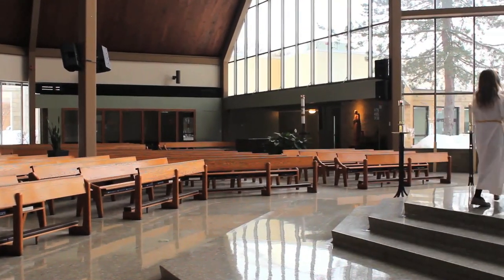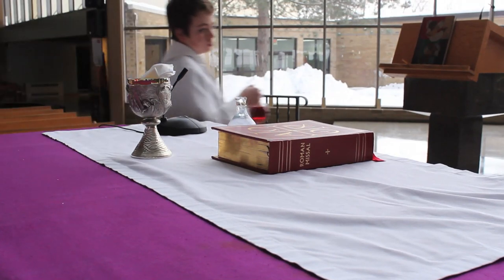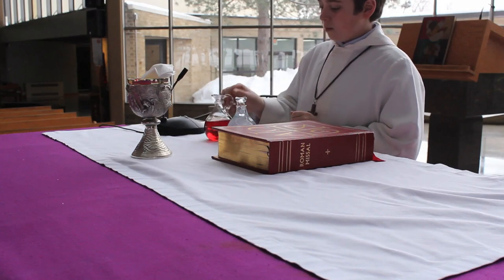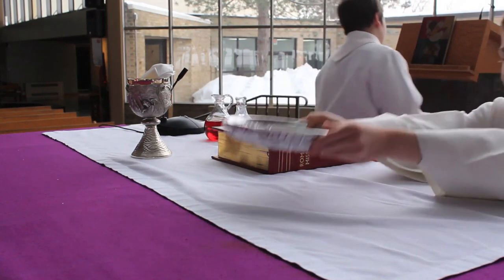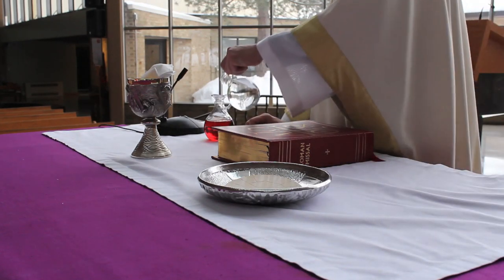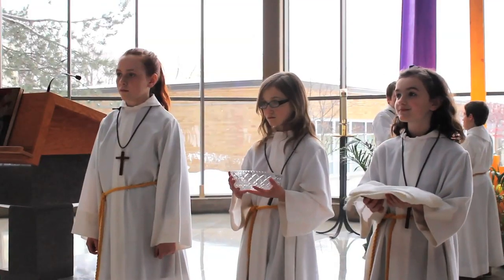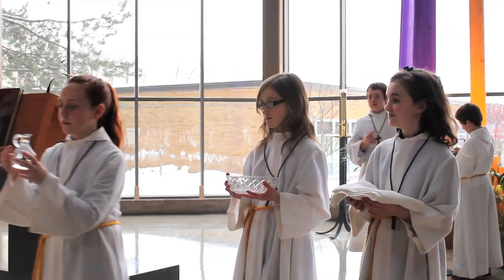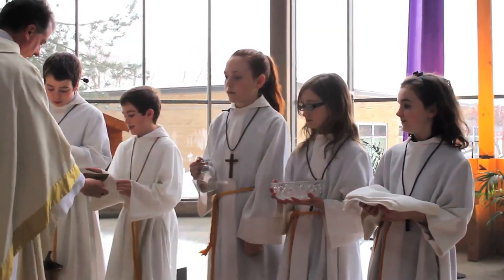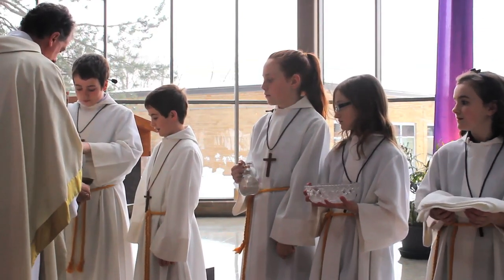After the gifts are received, the servers will return to the altar and place the wine cruet on the right next to the chalice and the bread on the left side of the book. The servers go to the credence table to retrieve a bowl and towel and come back into the sanctuary to line up behind the altar on the step to wash the priest's hands. At the same time, the priest will add some water to the wine and give the cruet to the book person.